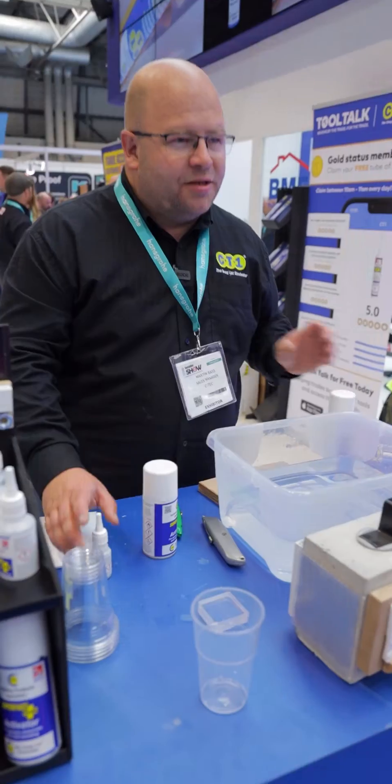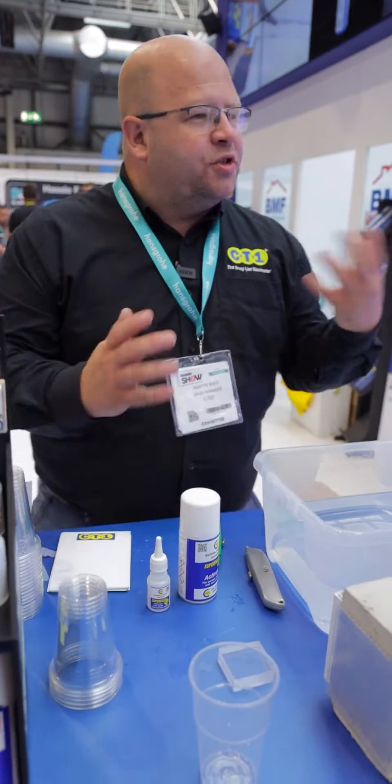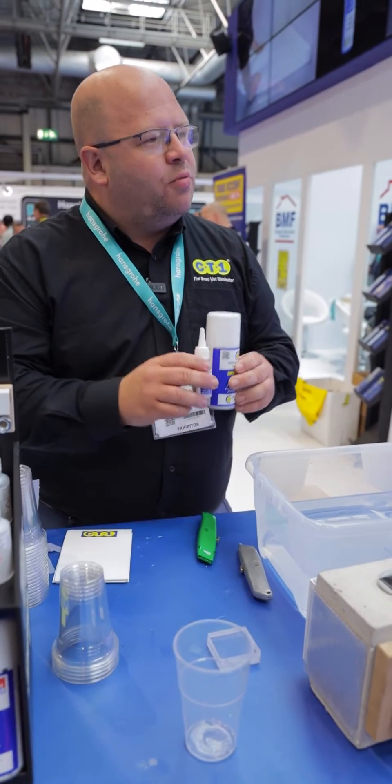You guys ever use superglues? Here's ours there — Superfast. Now that there, unlike other superglues on the market where you have to buy the two together, we sell ours individually.